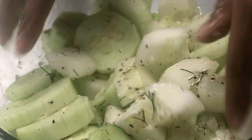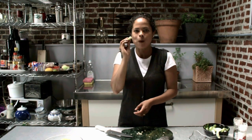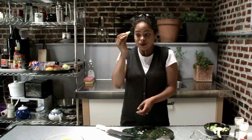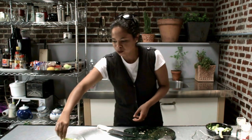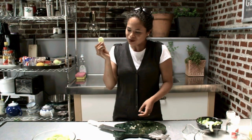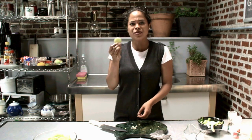And now for the real fun part — cucumber salad! It's delicious. I need one more. I hope I can save these until dinner, but if not, oh well! I'm Patti Moreno, the Garden Girl — thanks for watching.